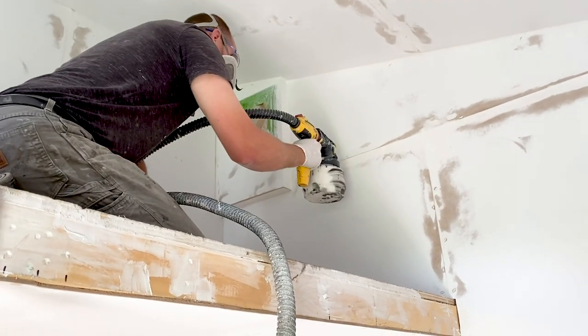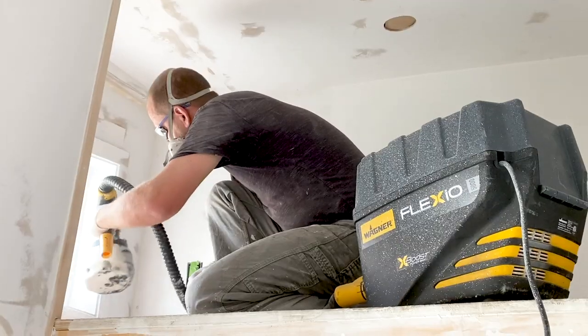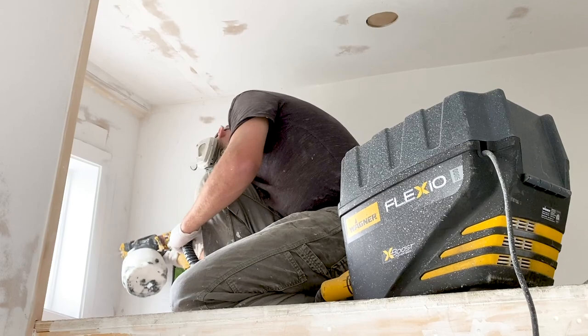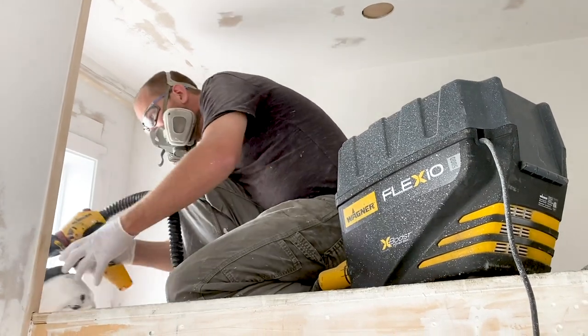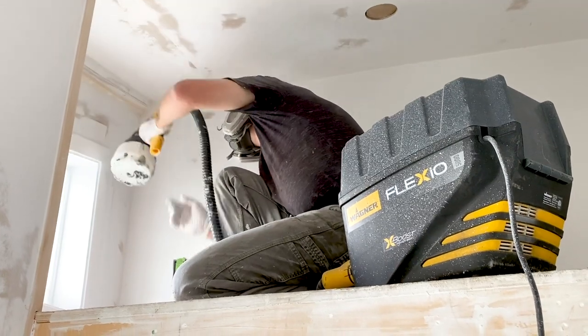For primer we used the Bear Kills paint and primer and it worked really well. It was the first time using it on this project — we also used it on the railing. It went on really nicely, the paint stuck to it well, it smoothed itself out. I was impressed.